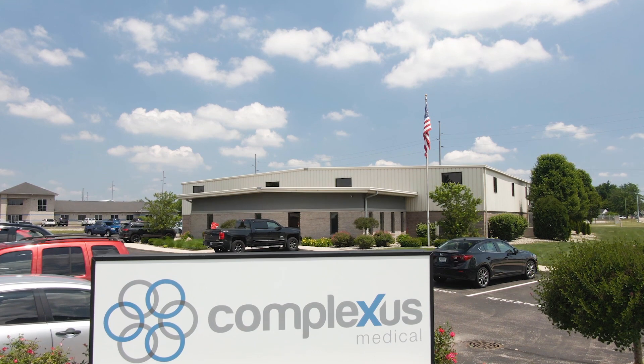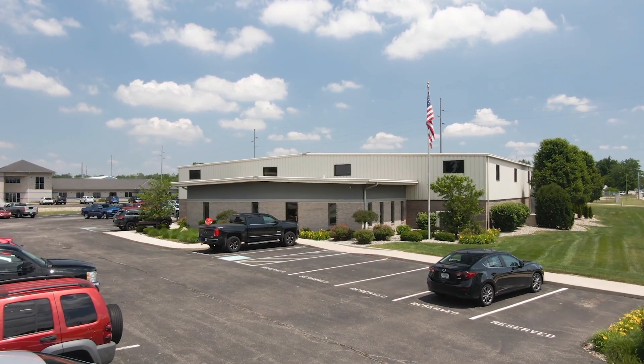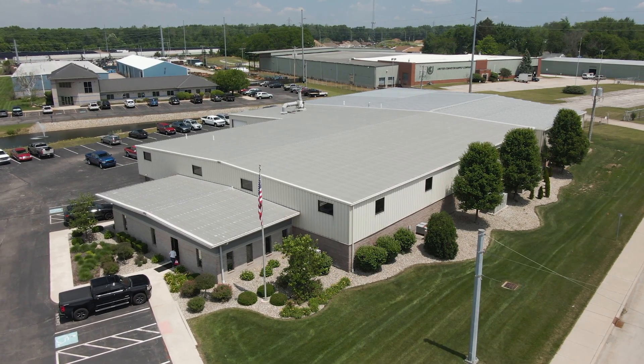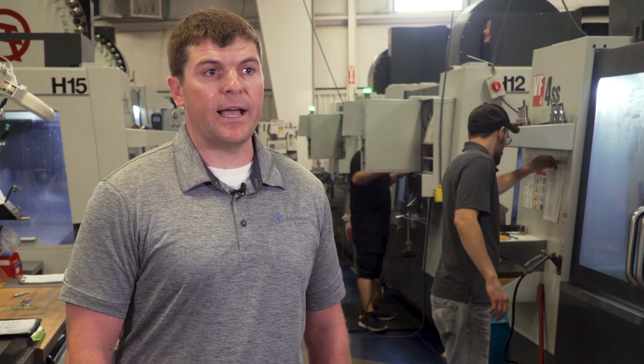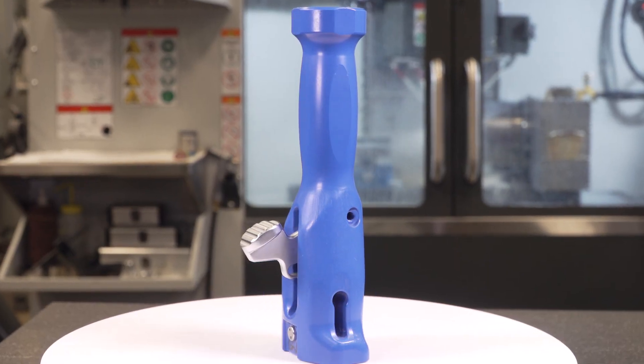My name is Michael Behrens. I'm the president of Complexus Medical. We're located in Mishawaka, Indiana. The company started back in 1990 when my father purchased a small machine shop. Over time he transitioned the business into a dedicated contract manufacturing for the orthopedic industry.